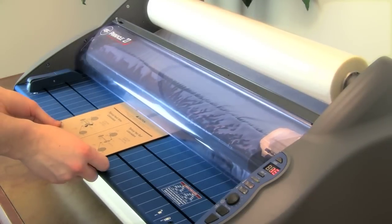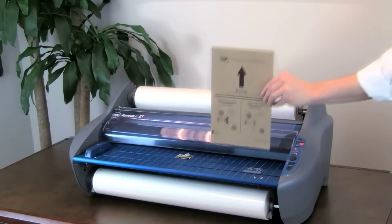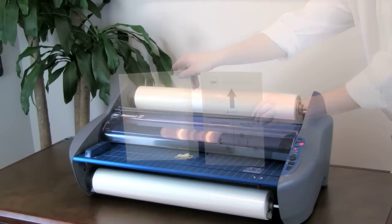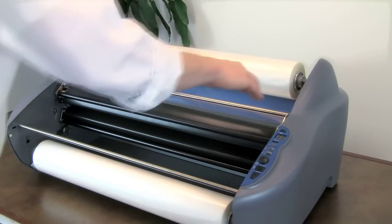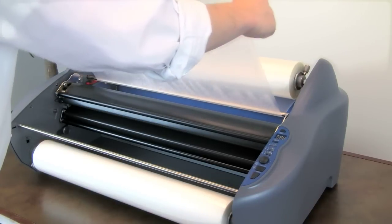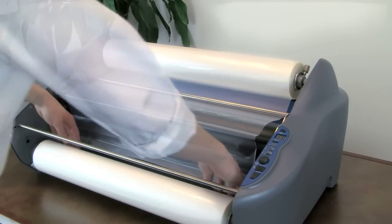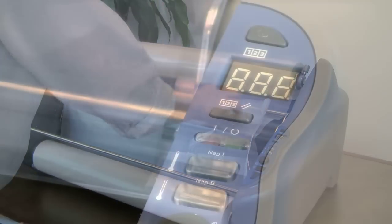Let's now explore the other method of film threading by using a threading card. This method also works best when the laminator is preheated. Look for the threading card enclosed inside the packaging. You can also use a manila folder or any letter-sized cardstock to substitute the threading card. Remove the feed table and the heat shield. Replace the bottom roll and the top roll following the same steps as described earlier. Unroll enough film from the top roll to tuck under the idler bar and drape over the heat shoe. Now lift the bottom film up and drape over the top film on the heat shoe.